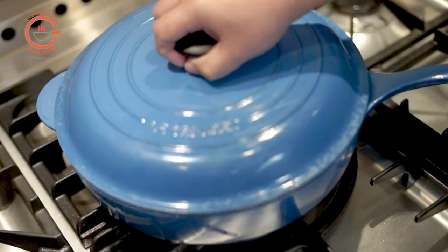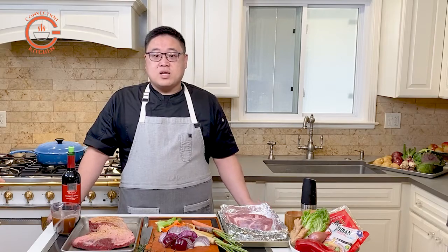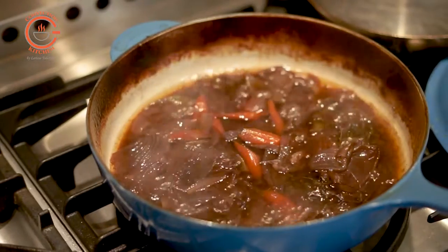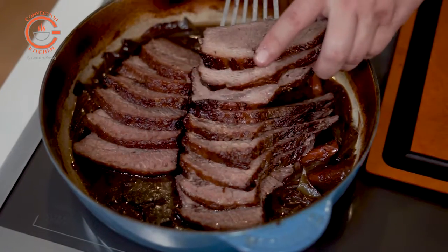Cook until it's fork tender. If the meat is not quite there yet, you can stop the cooking at that point and continue the next day. To serve it the next day, remove the meat from the pan, reduce the cooking juices, slice the meat, and put it back into the pan — essentially making it ready to serve.